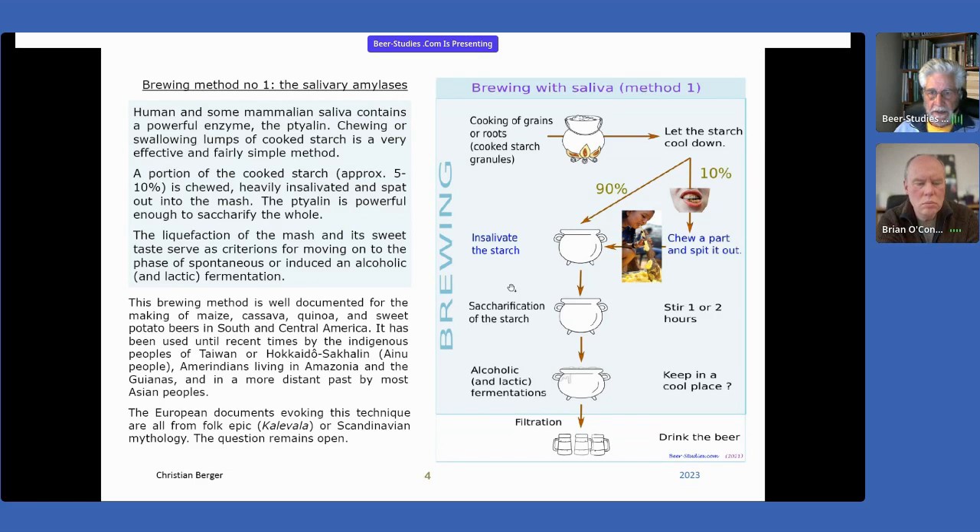Then you spit it out into the main portion of starch. The saccharification of starch occurs very, very quickly, because ptyalin is a very powerful enzyme. Thanks to this ptyalin, human people are able to eat and digest starch. That's the result of a long biological evolution.